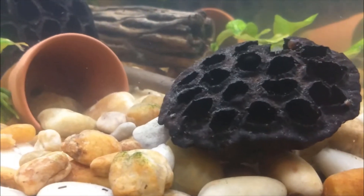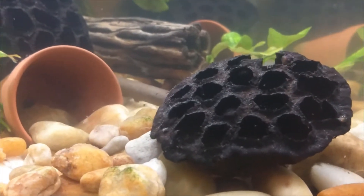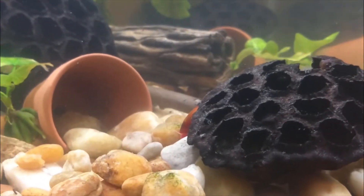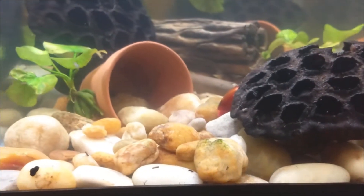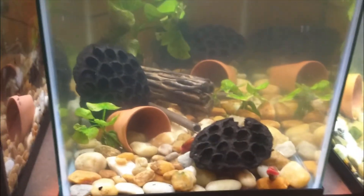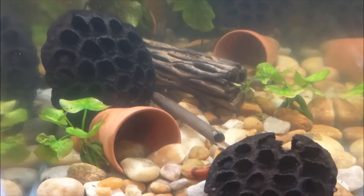They are just all over the place. When I saw the three females holding eggs I thought, wow, that's really cool because they're really liking this aquarium - it is one of my favorite ones on this rack.